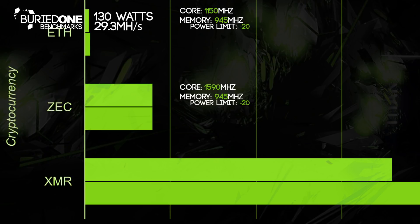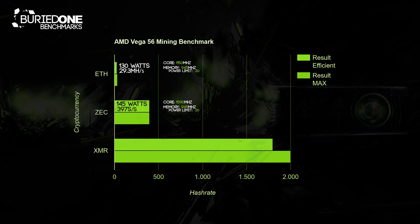Next up we benchmarked Zcash with a core clock of 1590 MHz and we cranked the memory settings all the way up to 945 MHz as well. We set the power limit to minus 20, but we came to a really sad 397 solutions per second at 145 watts.